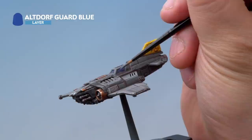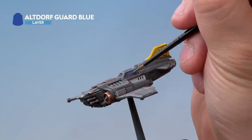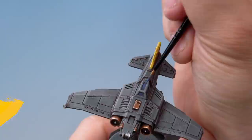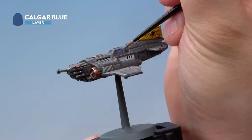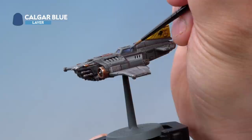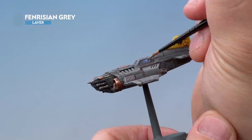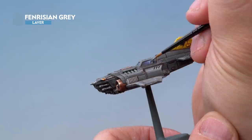The next stage is Altdorf Guard Blue — again thinned down quite heavily with water using a small layer brush. We're just highlighting up towards that same corner on each window as before, but this time leaving some of the Macragge Blue showing underneath for a nice transition between the colours. Next up is Calgar Blue, again thinned down, moving up towards that top right corner and each corresponding corner on your planes, trying to get a nice subtle transition between the blues as they go up towards the reflection point. Then it's Fenrisian Gray, drawing a very thin highlight line at the top of the reflection point on both edges of each corner.